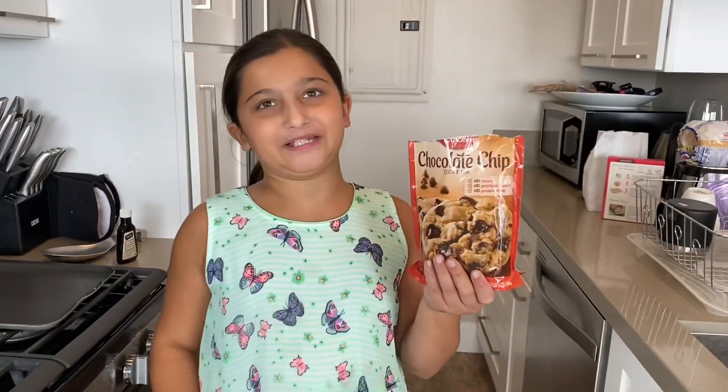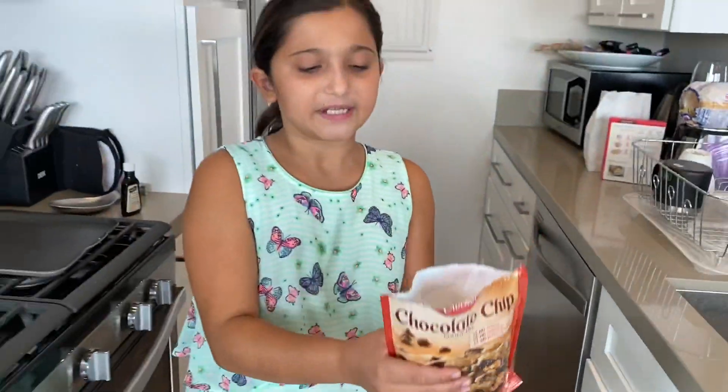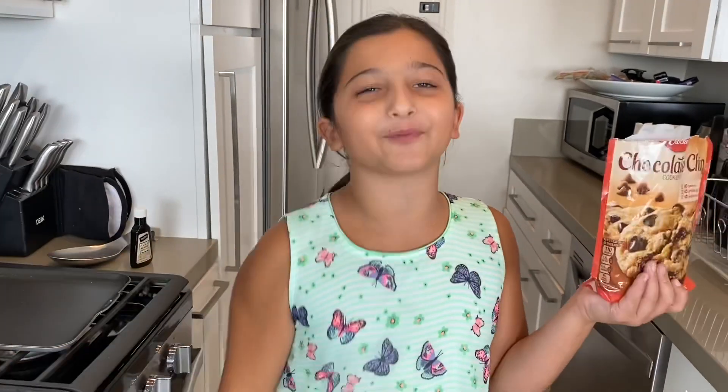I went to the store and I bought some Betty Crocker chocolate chip cookie mix. It's one of the simplest ones to make. As you can see, it's one of the simple ones — it already has chocolate chips inserted in. It's super easy, super simple, and that's why I love it for my first video.